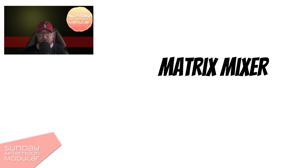Hello and welcome to the Sunday Afternoon Modular. Have you ever heard of a matrix mixer before? In this video I will explain what a matrix mixer is and how it works.